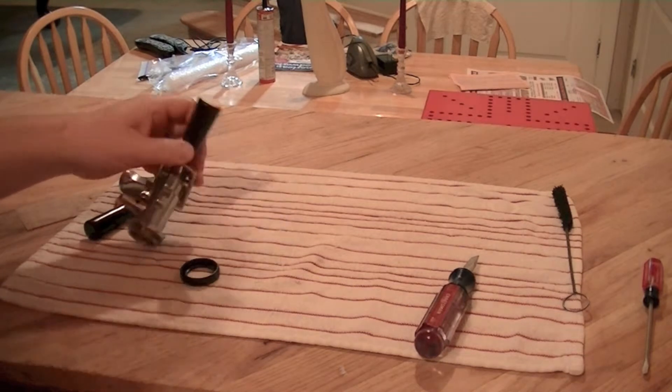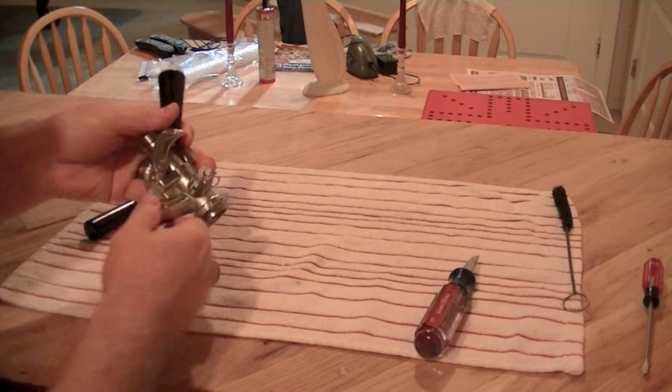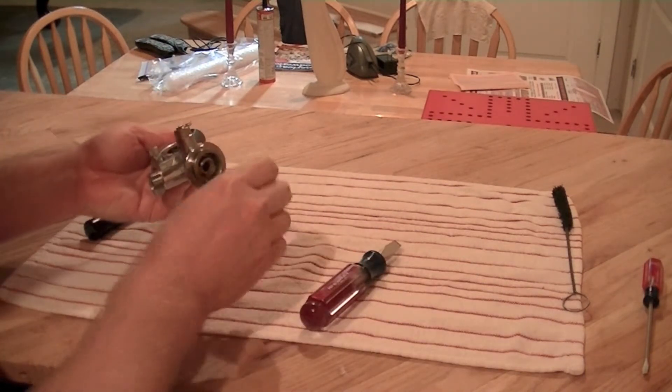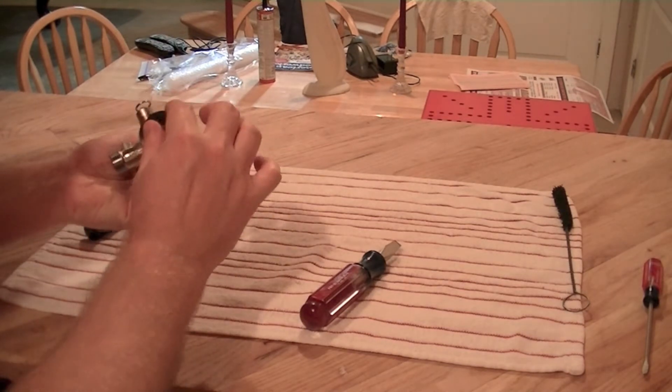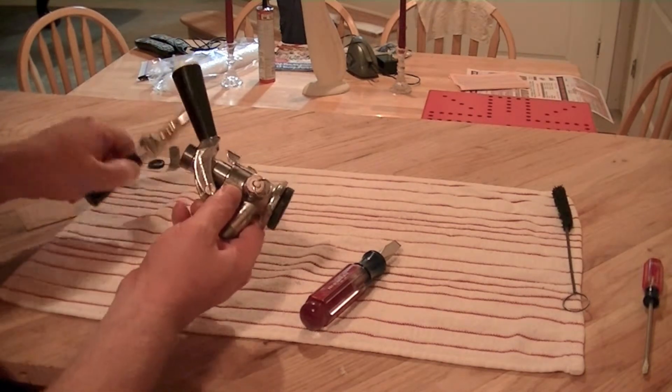My video ran out, but pretty much I just got it back together and put this orange grommet back on. Now we're going to put these back on the kegerator.